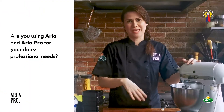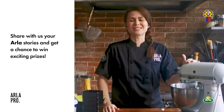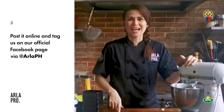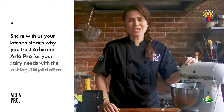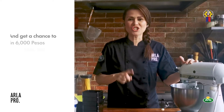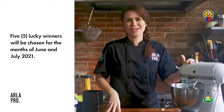For those of you who have a business — are you using Arla or Arla Pro products for your professional needs? Share with us your Arla stories and get a chance to win exciting prizes. Make your favorite recipe using Arla products, take a photo, post it online, and tag us on our official Facebook page at Arla PH. Share your kitchen stories about why you trust Arla and Arla Pro products with the hashtag #MyArlaPro and get a chance to win 6,000 worth of Arla and Arla Pro products. Five lucky winners will be chosen for the months of June and July 2021.